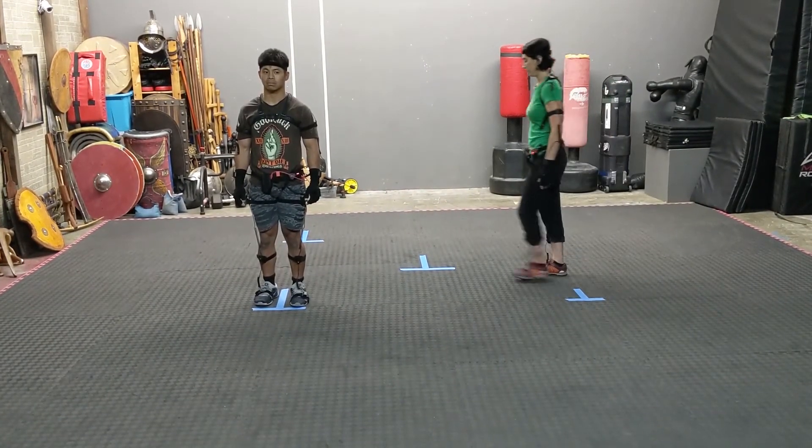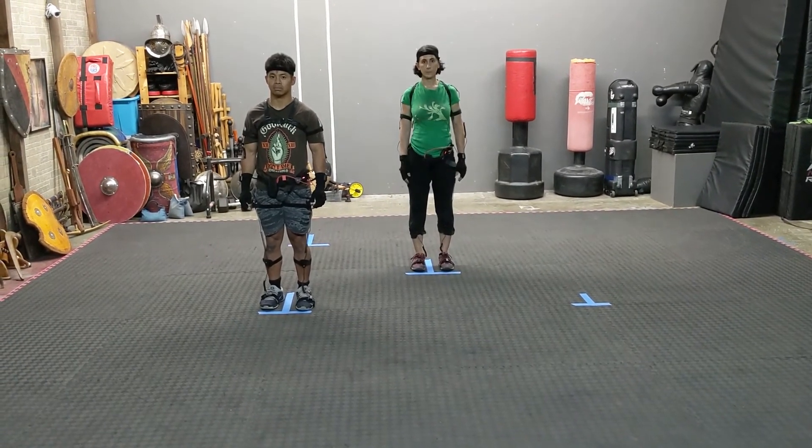Lindsey, go ahead and stand at zero, and Alan, if you'll go to the mark that's behind Lindsey.